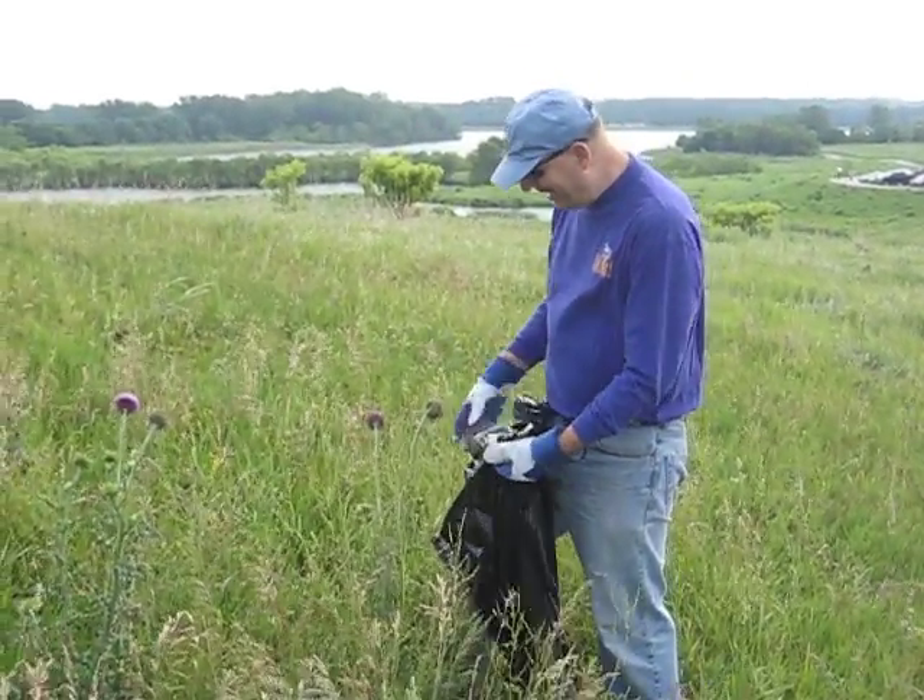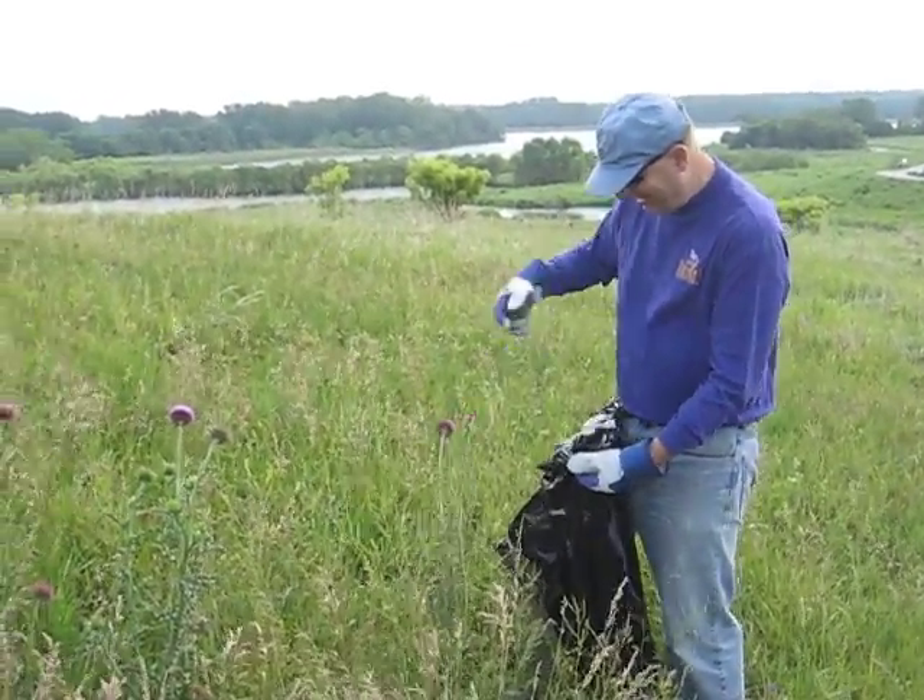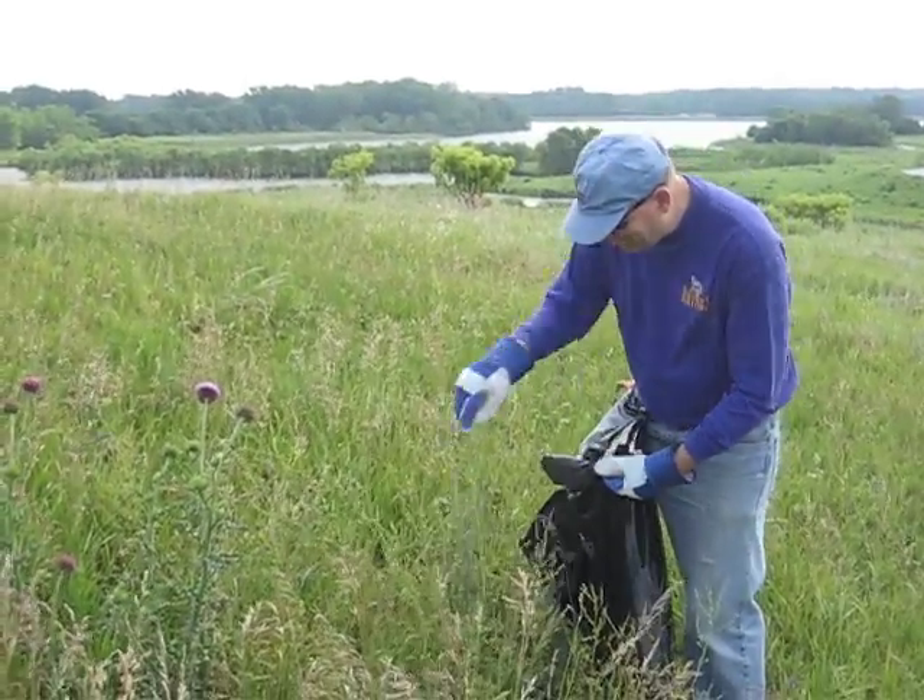Dave Brotherson pulling musk thistle out of Ada Hayden. First you take the seed heads and pull those off so they don't come back.